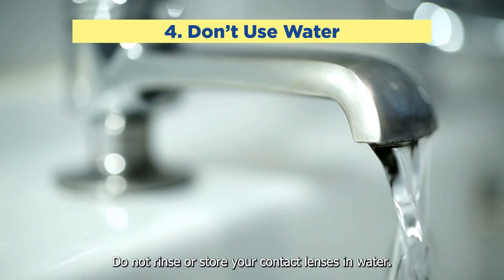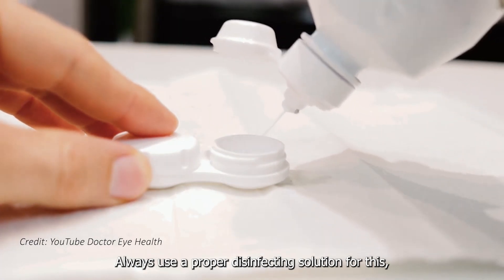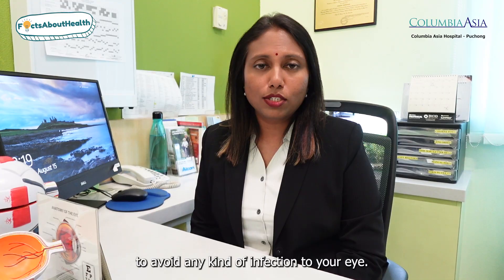Number four: do not rinse or store your contact lenses in water. Always use a proper disinfecting solution for this, to avoid any kind of infection to your eye.